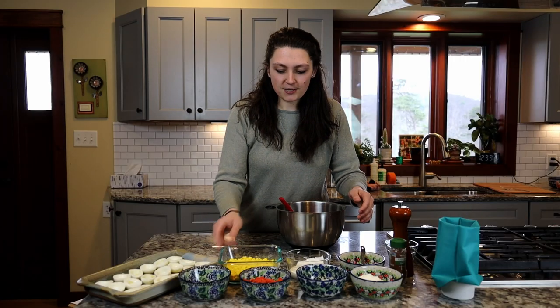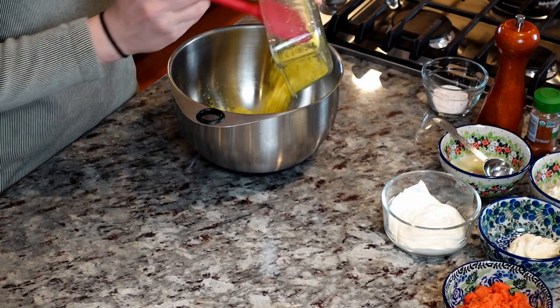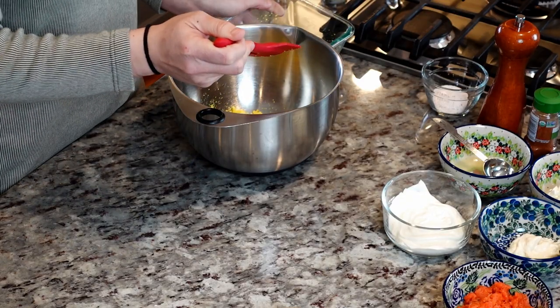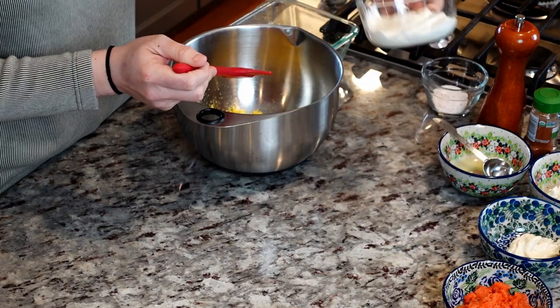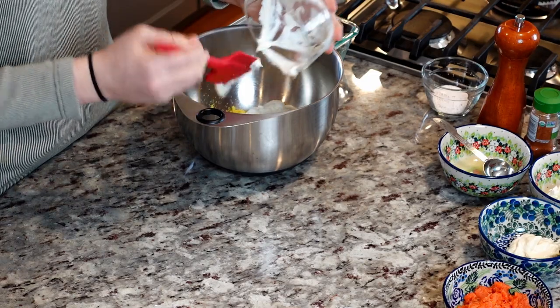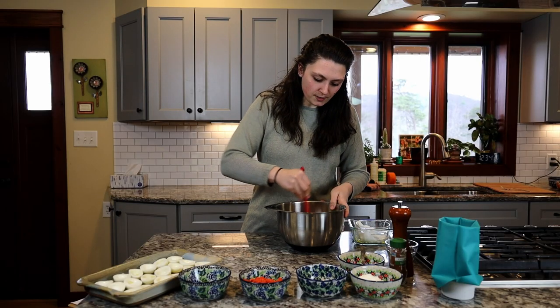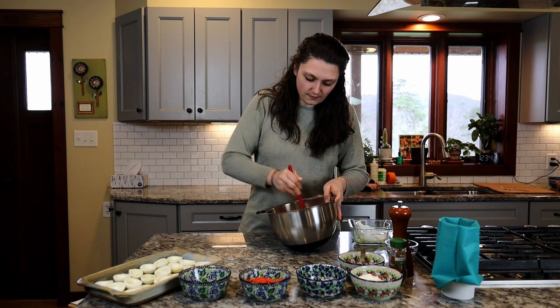First you're going to want to take your egg yolks. I already crumbled mine so I'm going to add them to my dish. Then mix in our sour cream, and I'm going to blend those two together just to make sure I'm getting all the clumps of egg yolk out.